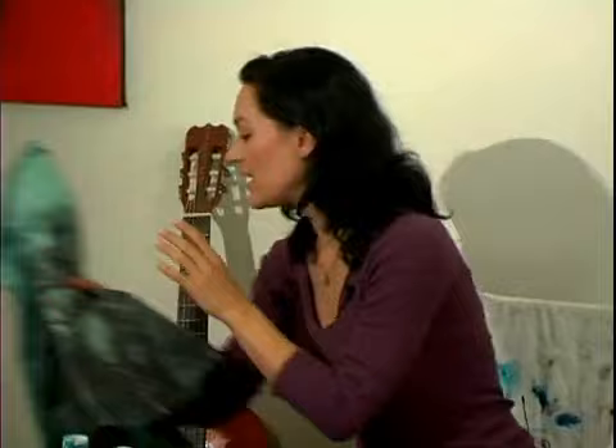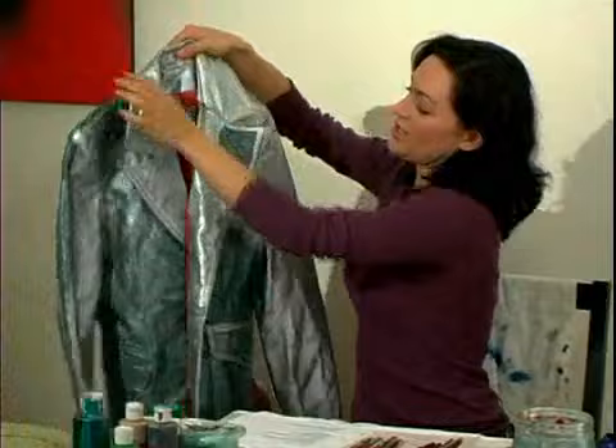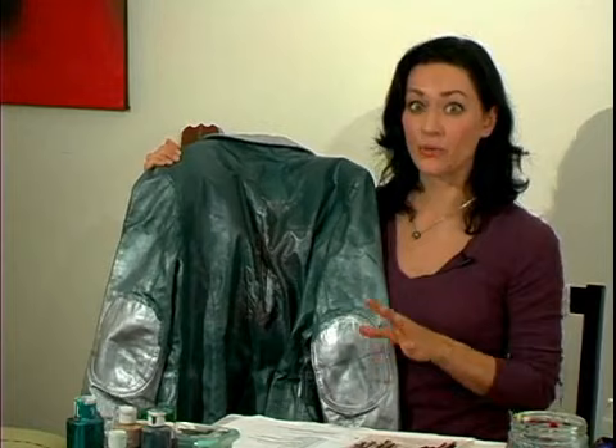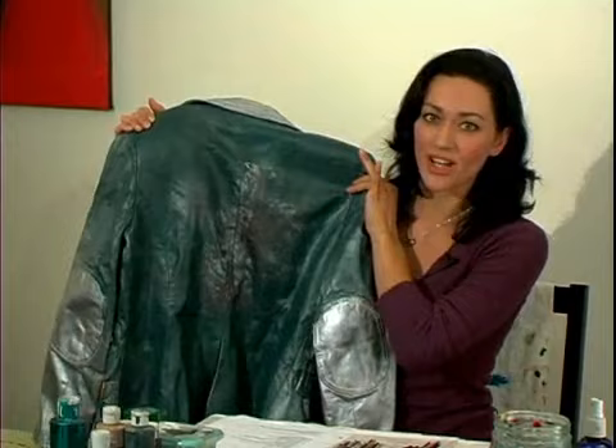Here's the jacket I'm going to be using today. This is another blazer type jacket, and as you can see it's been my sort of work piece. It's nice to find a jacket that's really cheap that you can practice on first — that's a great idea. So this is sort of my practice jacket.